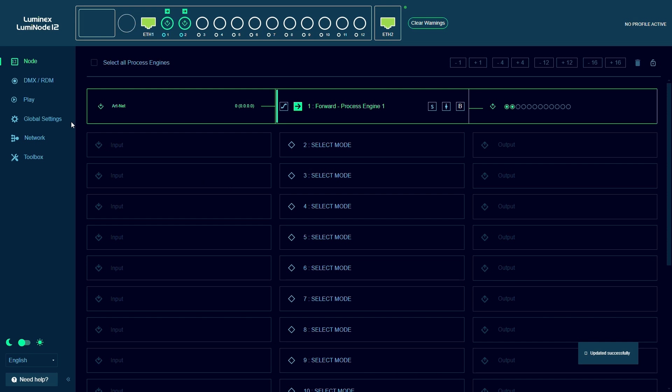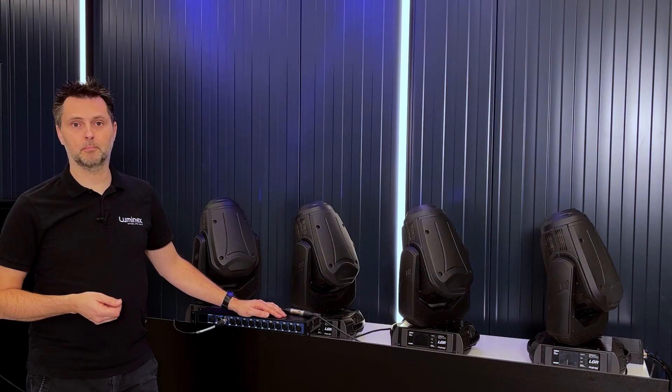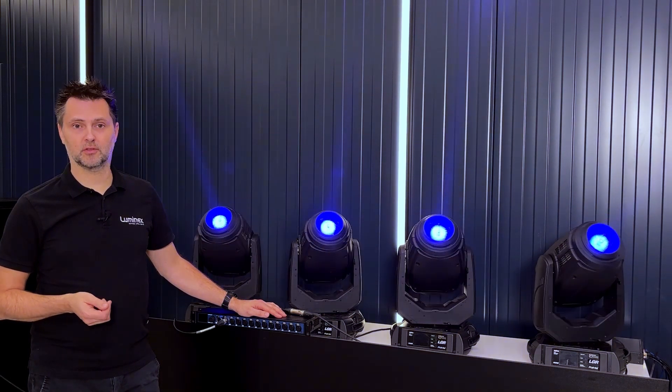We can then go to the DMX RDM settings and set DMX port 2 as a redundant port. This will be indicated by the DMX output LED turning purple both in the web UI and on the physical device, indicating that the output is set as a redundant port.